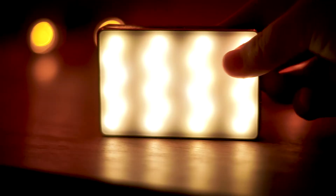This is the Aputure MC, a $90 RGB light made specifically for video and content creators. While it's small, light, and magnetic, is it worth it? Let's find out.